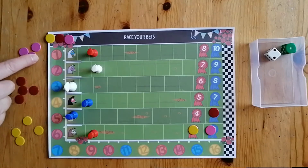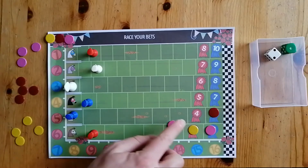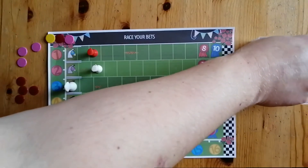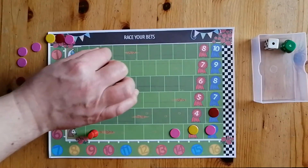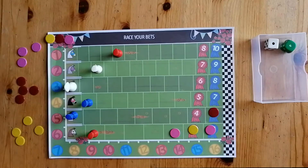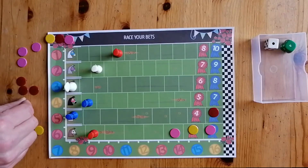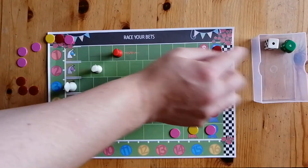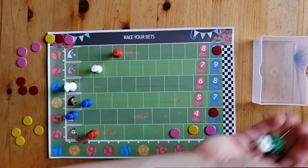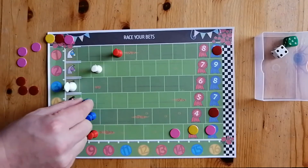Pink doesn't really like the idea of sharing that space with yellow, so he's going to put another counter on. The player with the most counters on a space when that horse reaches the end is the player who gets the points. You don't get more points for having more counters, but if you have the most counters you get all of the points. If two people have equal counters, they each receive one less point than they would for every other person they're sharing it with. Red is going to place a bet on horse number one.